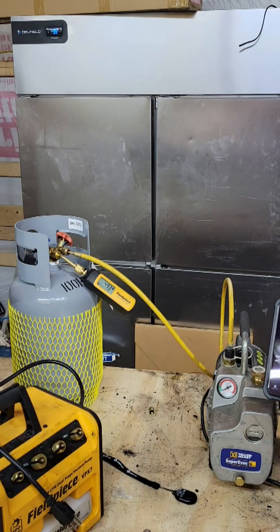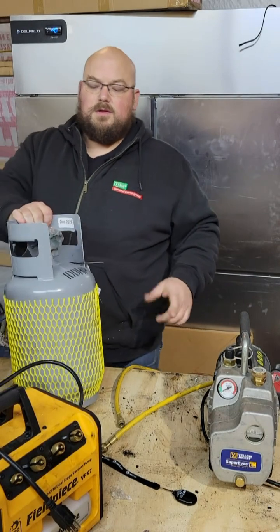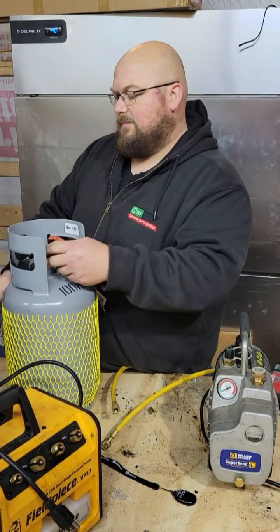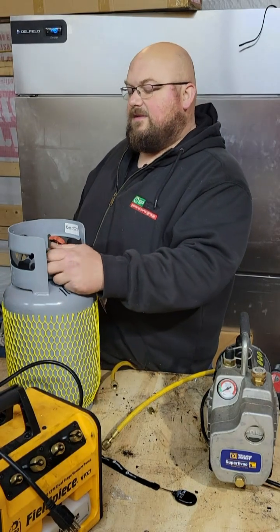Let's get the FieldPiece set up and see what it'll do. Another brand new tank.